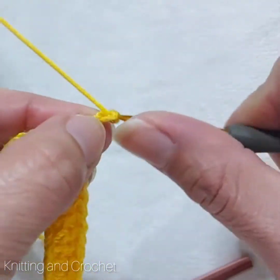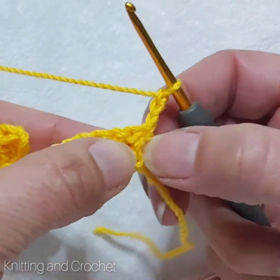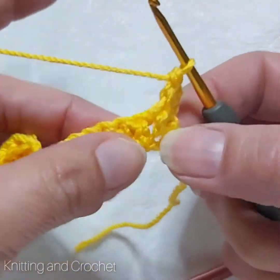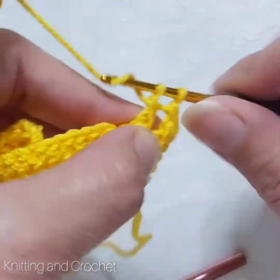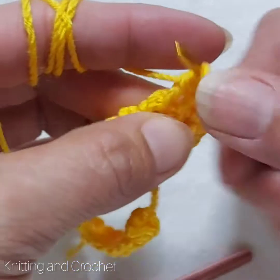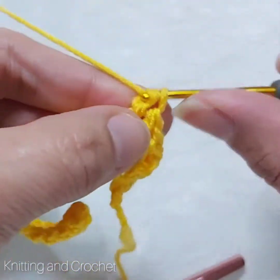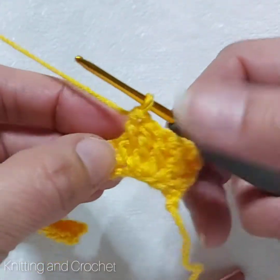Now I do again one, two, and three chains and we turn it. Then the first stitch inside like this — I will take it and I will make double crochets again. Four times we have to do it on the front side and four times on the behind side. This one — one, two, three — I make it and one more time like this.